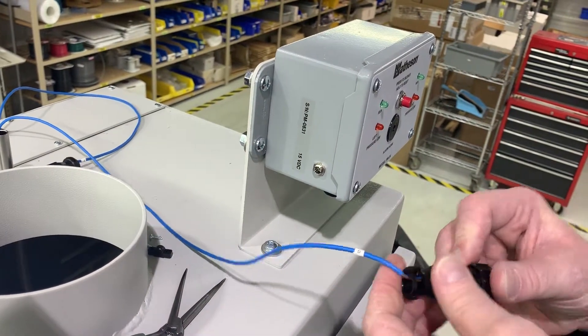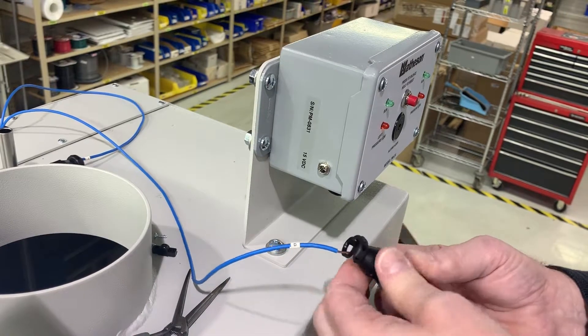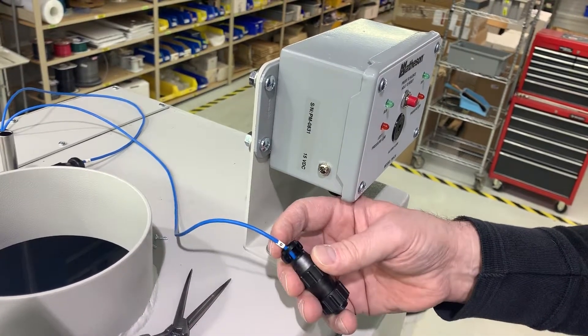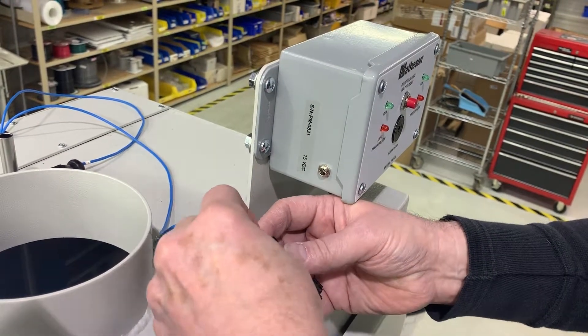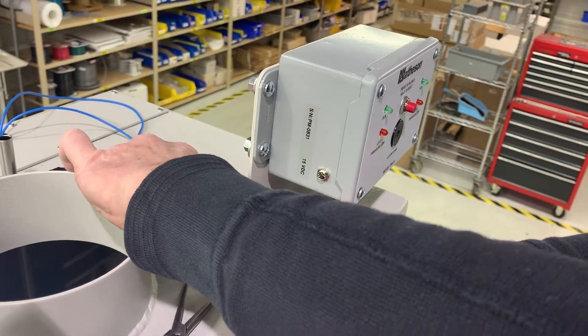Then I take the strain relief and screw that on. Push the wire in until seated — being this small of a wire, I use the back side of the strain relief to hold it in place. If I use the other side, it will not hold the wires.